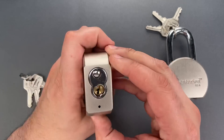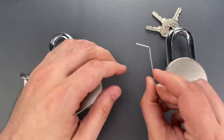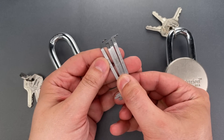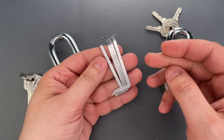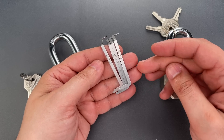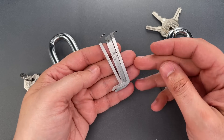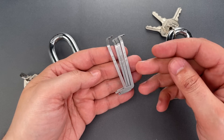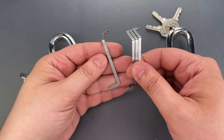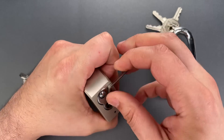We're going to be using a top-of-the-keyway bent tensioner in 50 thousandths. I should note that we just released a four bent tensioner set over on covertinstruments.com. It's something that means a lot to me — I started using them about four years ago after I developed severe tendonitis in my left hand from it being in awkward positions while picking. These bent tensioners allow for far more comfortable hand positions, especially while picking padlocks, and I haven't had any issues with tendon pain since I started using them.